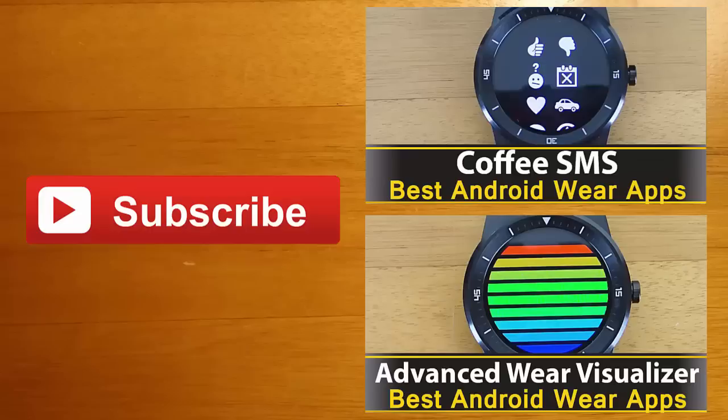And finally, if you enjoyed this video and you'd like to stay up to date with the latest apps and Android Wear developments, click the subscribe button. I'll see you guys next time.